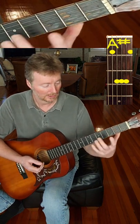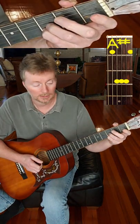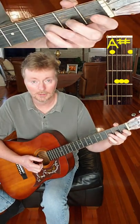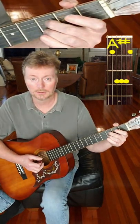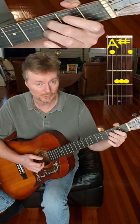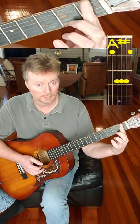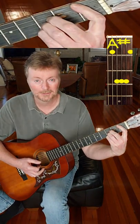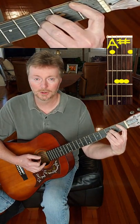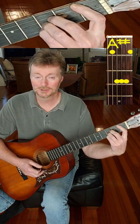Starting from scratch: fourth finger on the second string of the third fret, third finger on the third string of the third fret, second finger on the fourth string of the third fret, bar strings one and five — and there's your A-sharp. And that's really all there is to it.